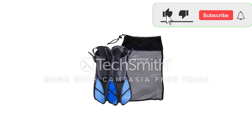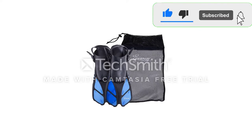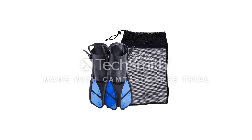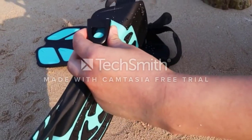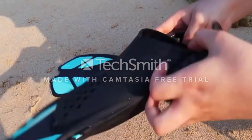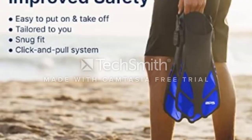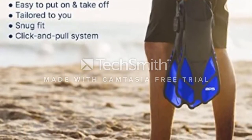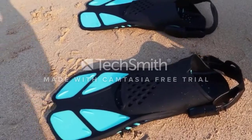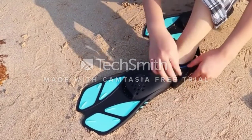The BPS Swim Fins are flexible and come with an anti-slip sole for better grip on your feet. This will ensure they stay on your feet as you're kicking and helps with energy transfer, which will increase your speeds and reduce fatigue. If you don't have to kick as hard to generate force, then you will avoid cramps while snorkeling. They are lightweight and compact, making them ideal for snorkeling trips in calm, warm waters.